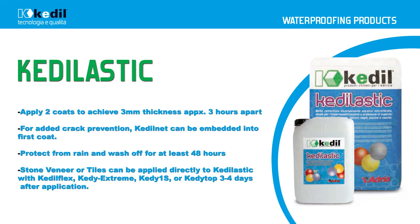For added crack prevention, KettleNet can be embedded into the first coat. Protect KettleLastic from rain and wash-off for the next 48 hours. Stone veneer tiles can be applied directly to KettleLastic with KettleFlex, Kettle Extreme, Kettle1S, or KettleTOP three to four days after the application.